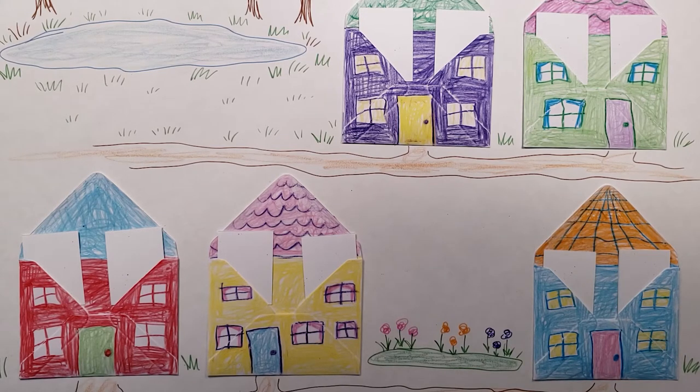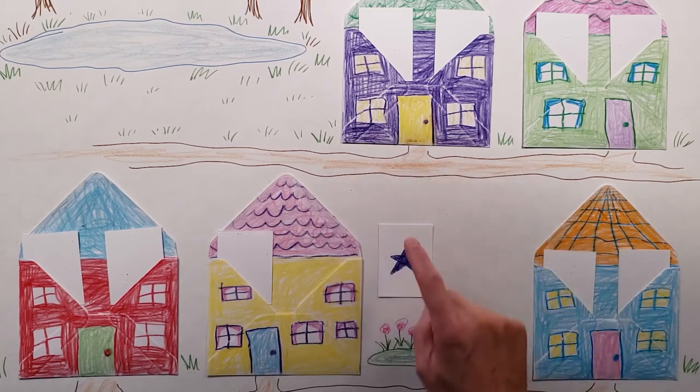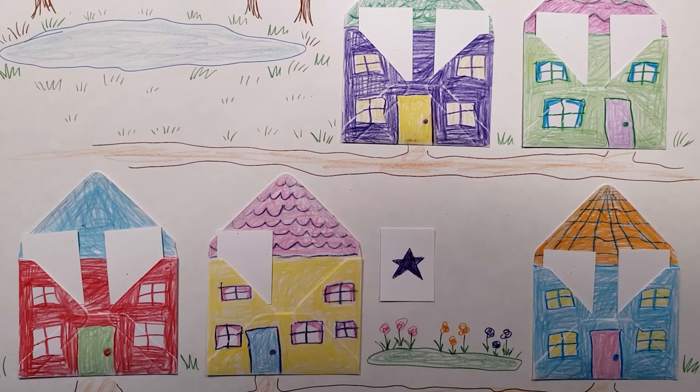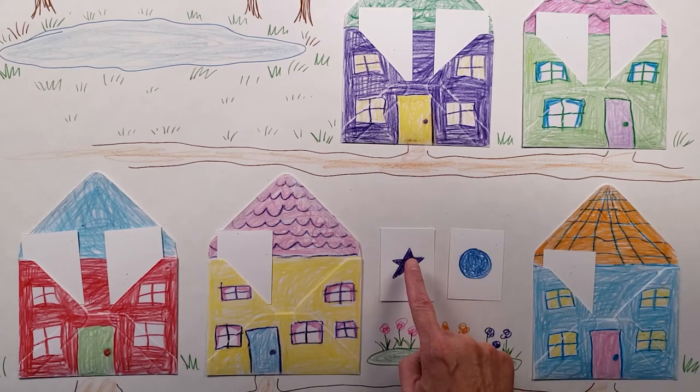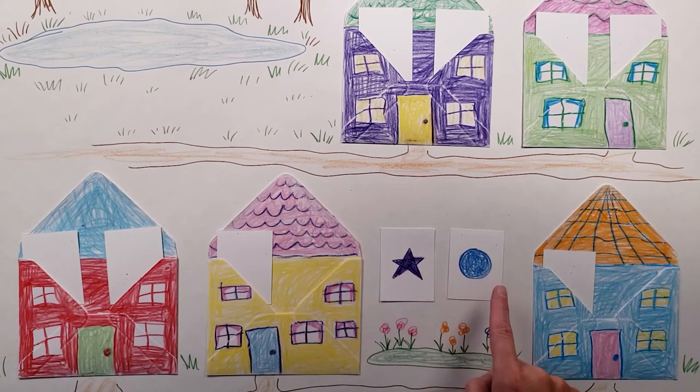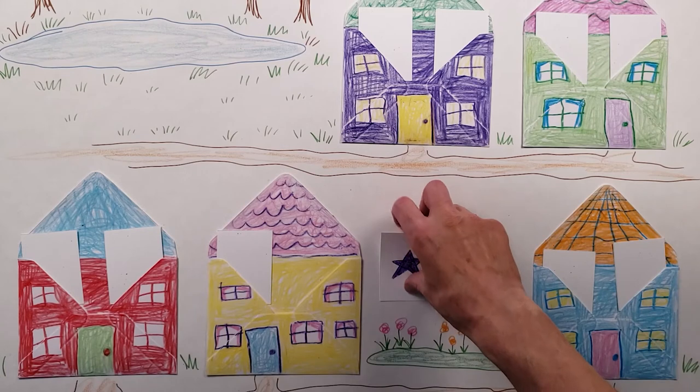Ask the child to see if they can find the matching pictures. They can take one out, look at it and say, 'I found a star.' Now see if they can find another star. Maybe they look over here and find a circle. You can say, 'You have a star and a circle — do they match?' And the child can say, 'Nope, they don't match.' So they go back into the houses where they were found.